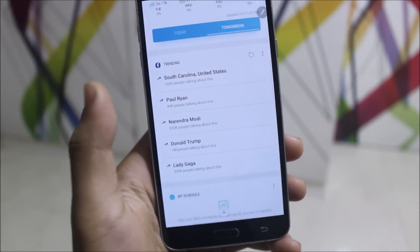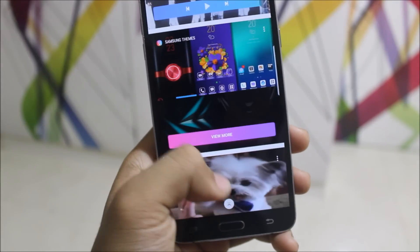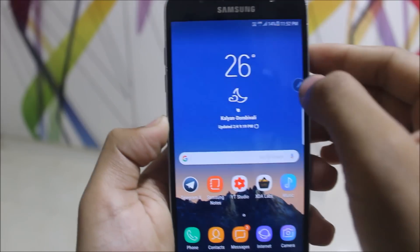Swiping to the left we get the Bixby card, so you can take a look at all the trending stuff, your schedule, and your music you can control. We have your latest themes if you want and some GIFs too.